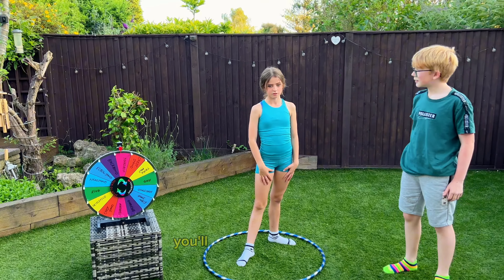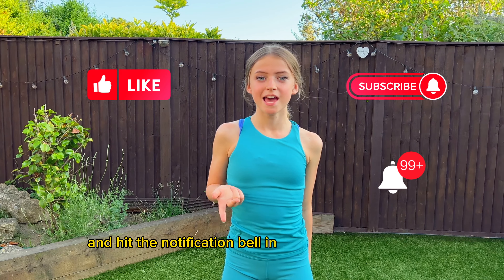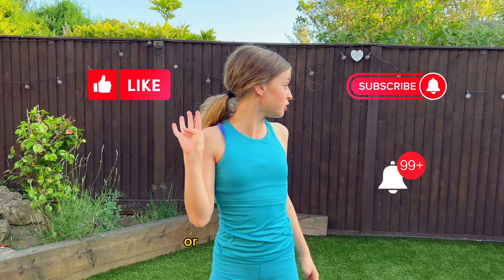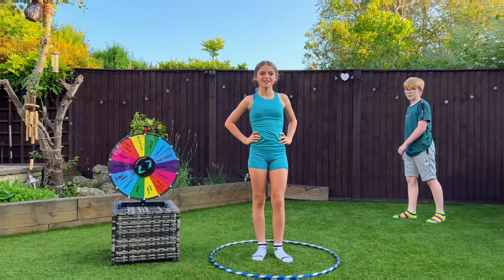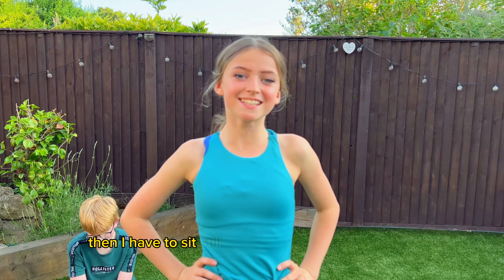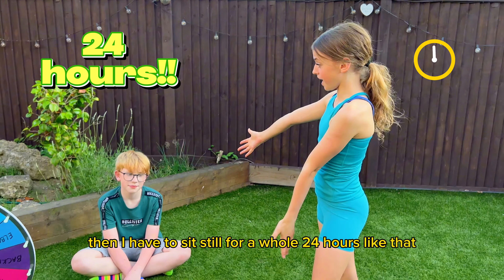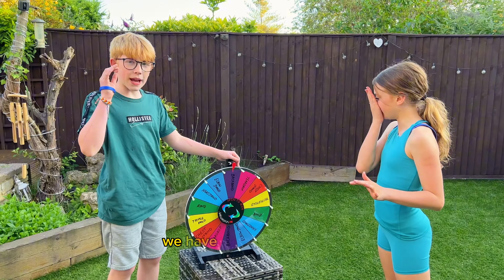I have a challenge for you — you have to like, subscribe, and hit the notification bell in the next 4.5 seconds or Lucas will explode. If I fail or forfeit any of these challenges, then I have to sit still for a whole 24 hours. See how boring that looks? Yeah, I can't do that. So let's get started — we have five spins.